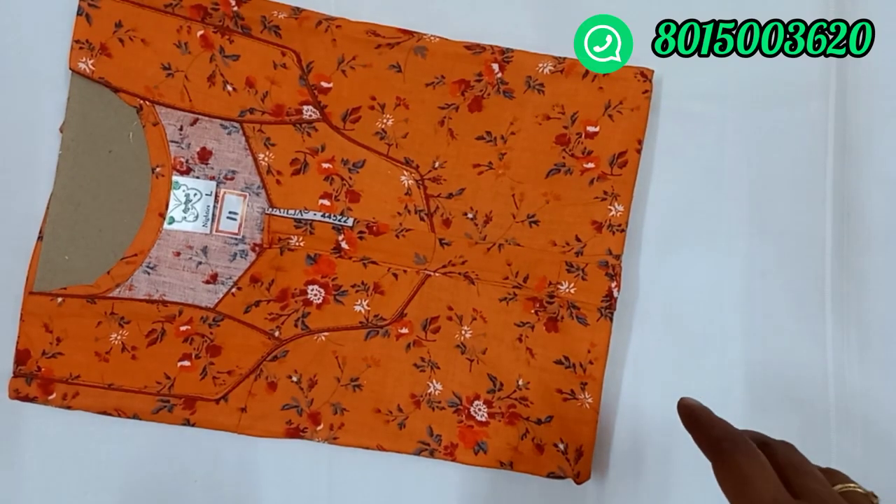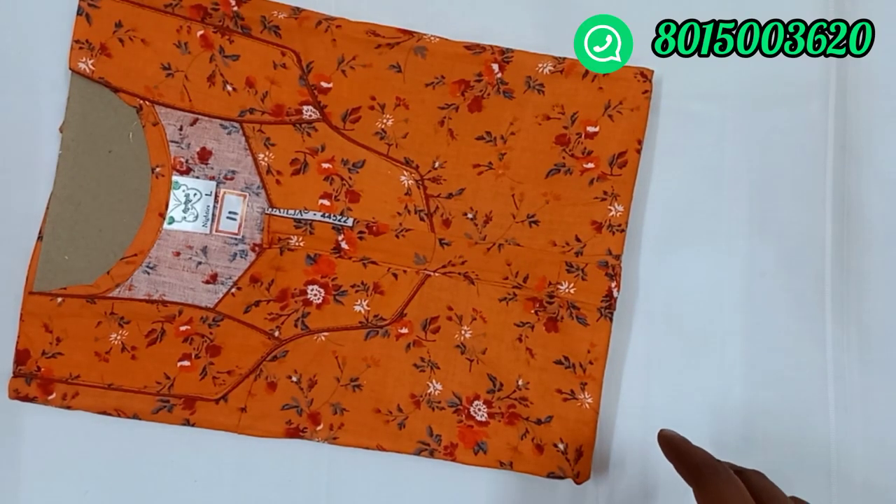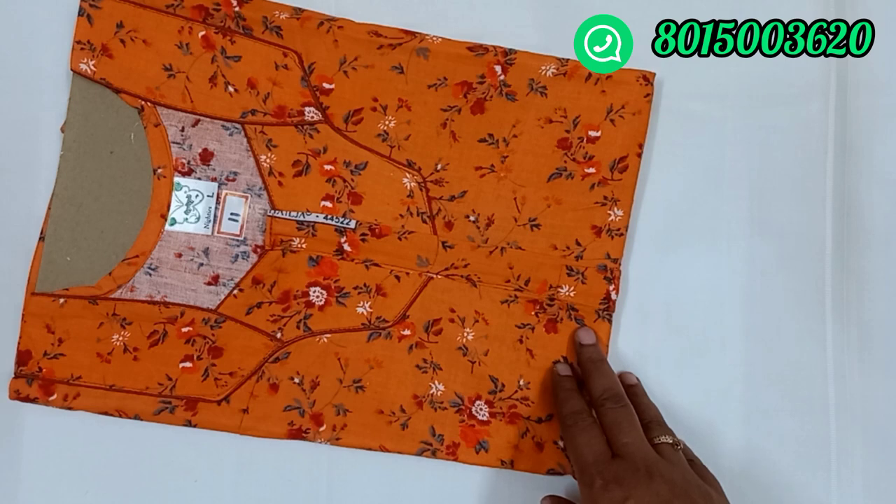Hi friends, welcome to RS Vintage Fashion. Now we are going to see the nighty collection. Last time I got the nighty collection, you are doing a lot of response — thanks. So now we are going to see the nighty collection, one L and one XL.